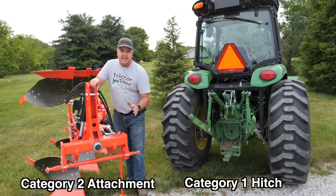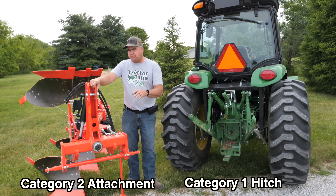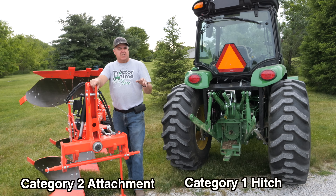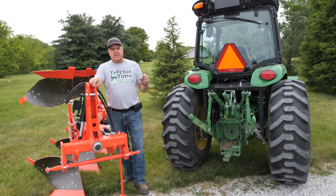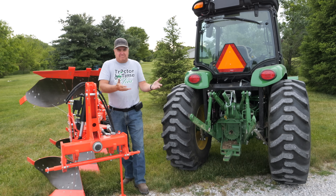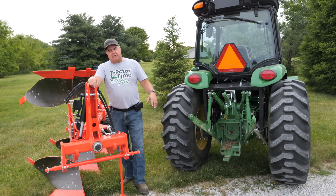Fundamentally, our problem here is that I've got a Category 2 attachment and a Category 1 tractor. There are a bunch of articles and videos online about the differences between categories, and they cover all the technical details well. I don't really want to go into that — I want to focus on ways we can make it work when our hitches don't match the implement we're trying to connect to.